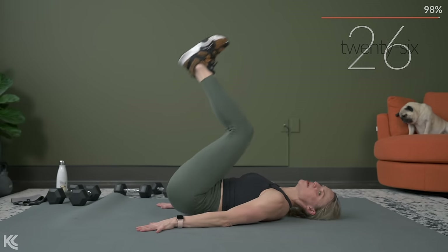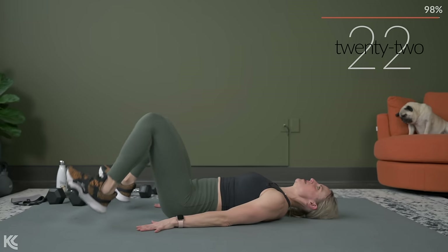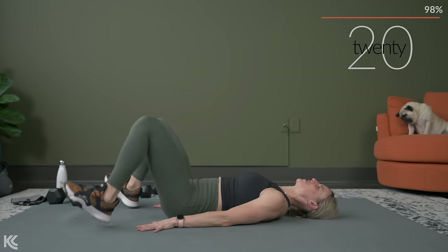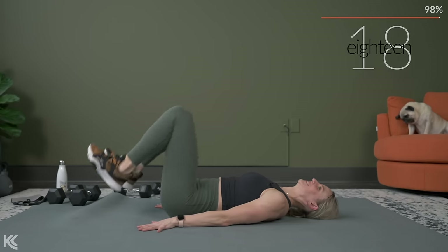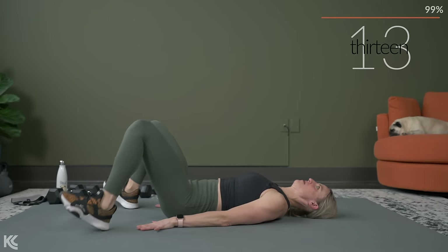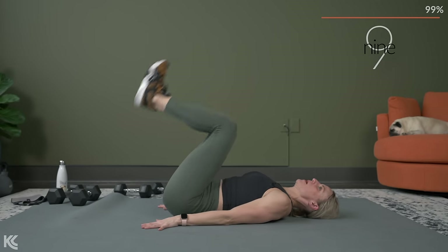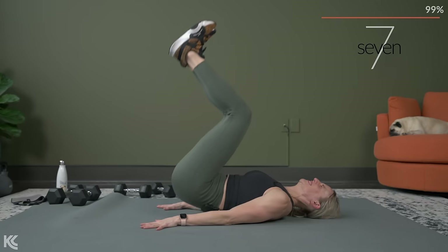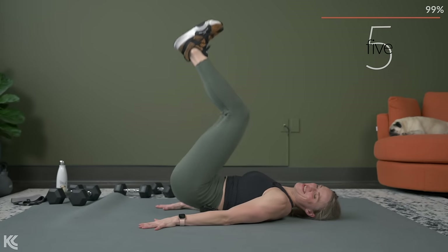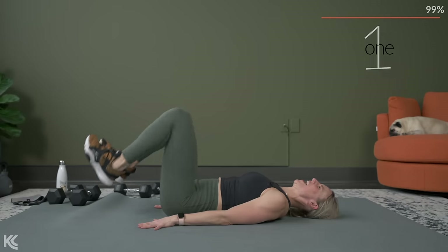Come on, really get those hips up. Over halfway — finish strong. Come on, almost there, a few more reps. In three, in two, and one.